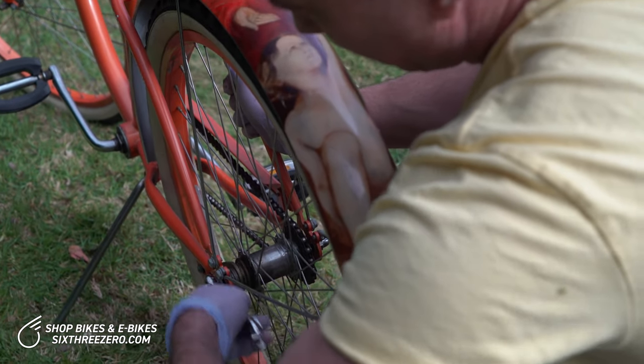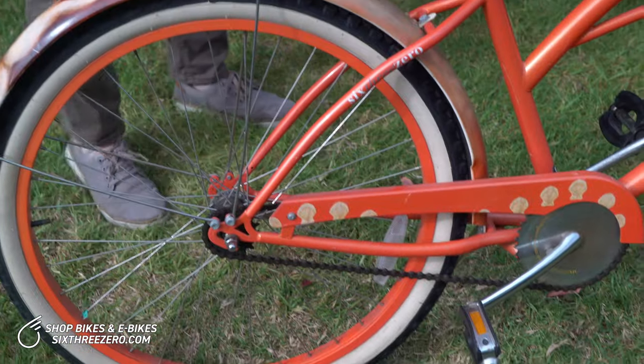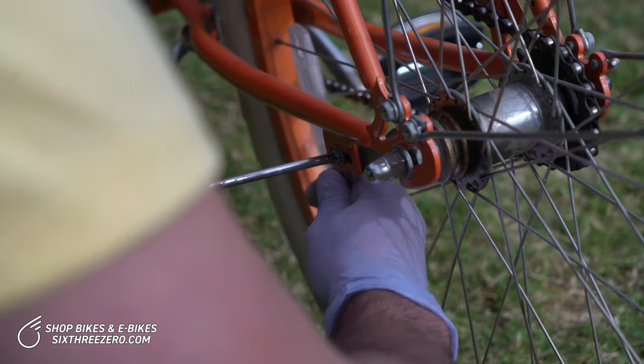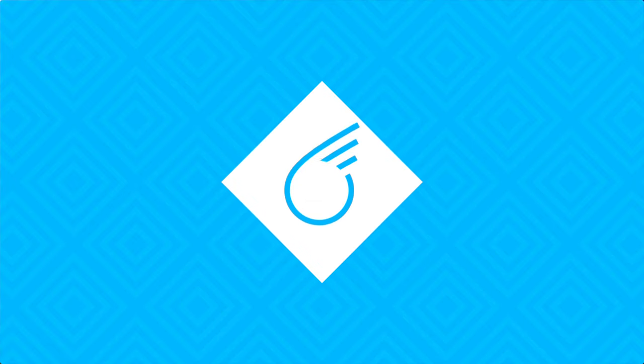Here we are finishing up tightening the axle nuts. Make sure they're nice and tight – you don't want those loose at all. Then finally, go back to secure the coaster brake arm in its little slot. Just use the Phillips, and you can also use the wrench to tighten it down. That's really all there is to it, and it's nice and tight.